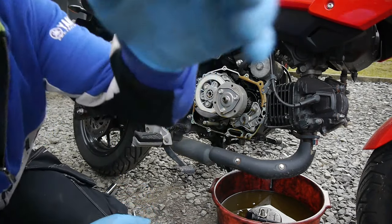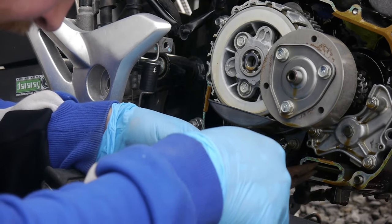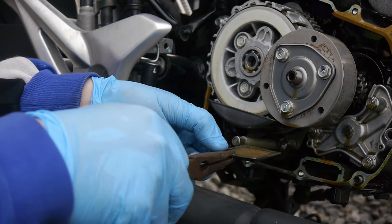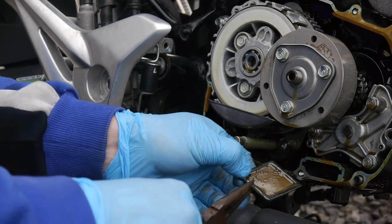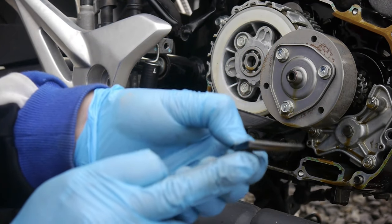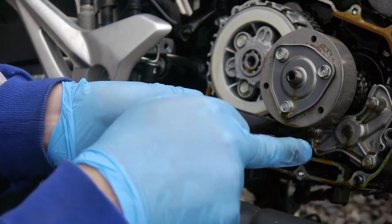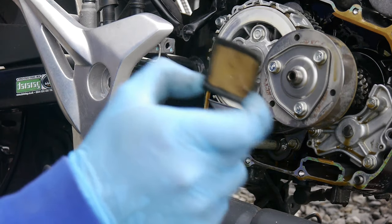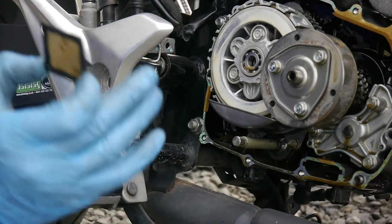This is the little gauze we were talking about, right in here. Just note which way it comes out — there is actually a difference. You see here it's slightly tapered, and the thinner taper goes in. Now I'm going to get this little gauze cleaned up, get a new gasket ordered, and get this popped back on.